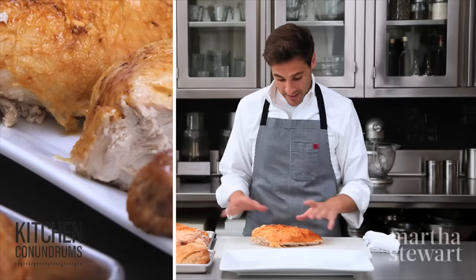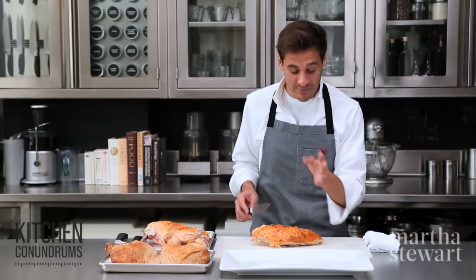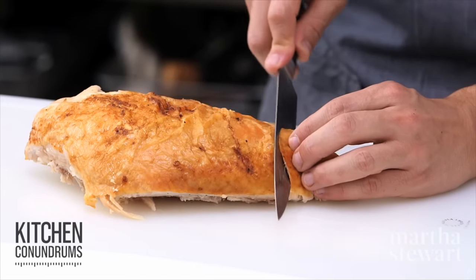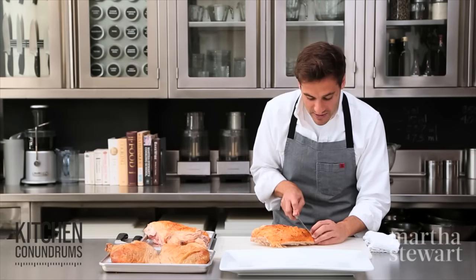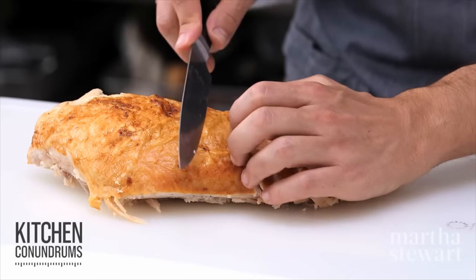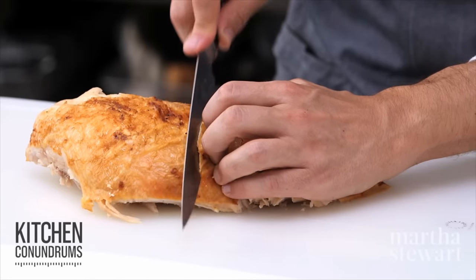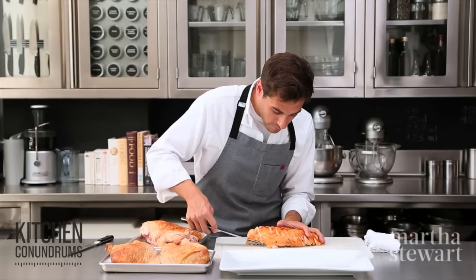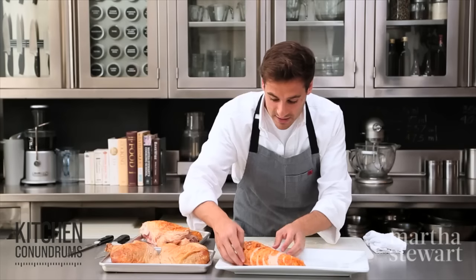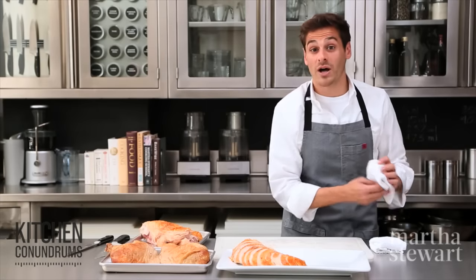Now to plate up the turkey. Start with the breast — keep the skin on, that's the best part, everybody wants a little piece of the skin. Using a very sharp carving knife, cut on a bias, meaning your knife is slightly angled. Slice some pieces — this is up to you and the number of guests and your preference, whether you like a thicker or thinner slice. I'm going about a half an inch in thickness. Transfer the breast onto your platter and shingle the meat slightly. You don't want to do it too much, otherwise it might dry out before everybody gets their turkey. Repeat the process with the remaining breast.